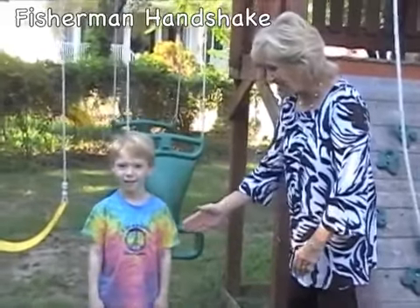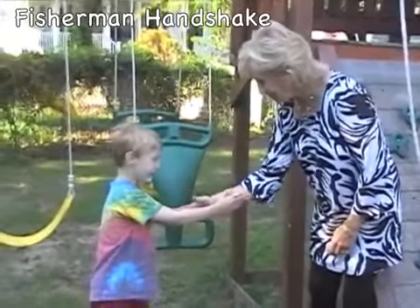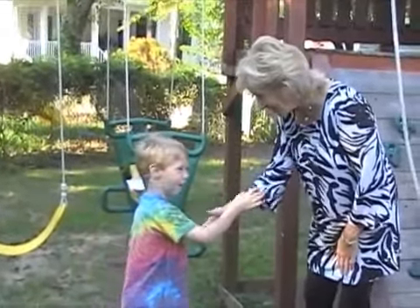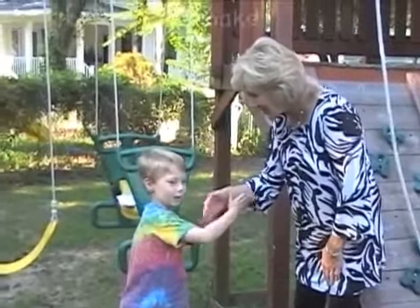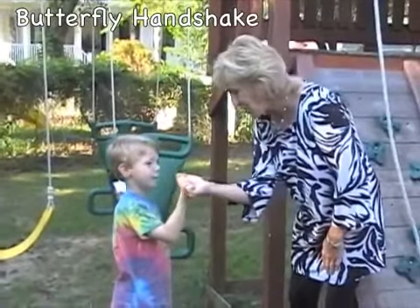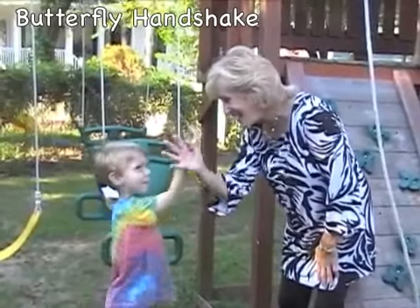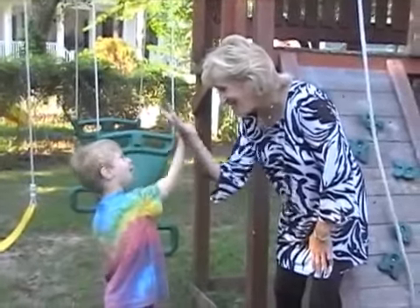How about the fisherman handshake? Put your hand on your partner's forearm and tap it gently. The butterfly handshake: hug your thumbs, stick out your fingers. Good morning.